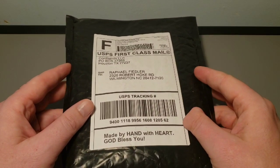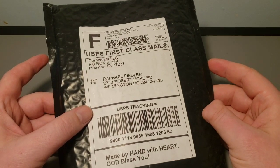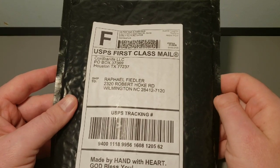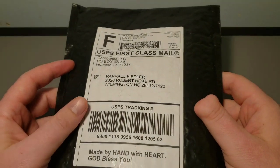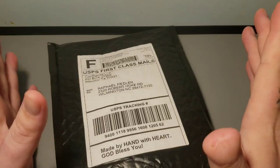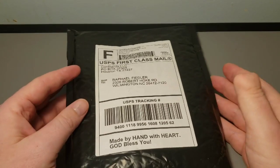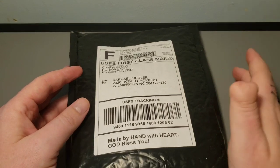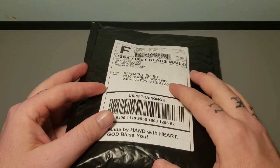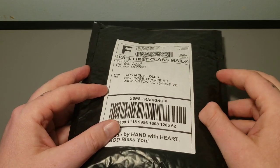So here we are doing an unpackaging — not an unboxing, but an unpackaging. This is from Rugged Rosaries. I own a few; I collect. I was having a hard time deciding which one to get next, so I sent them an email. If you're Roman Catholic, Western Rite Orthodox, or you just happen to like rosary beads, these people are such a delight to deal with. I told them I was having a hard time deciding and asked if I just sent the money, would they surprise me. And they were tickled by the idea, so that's exactly what they did.